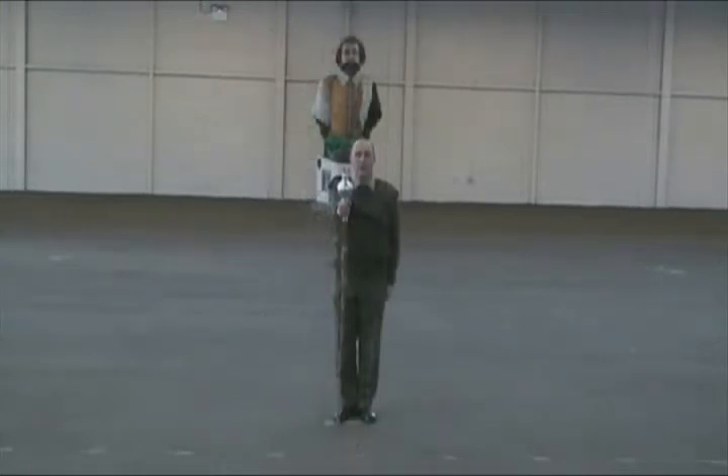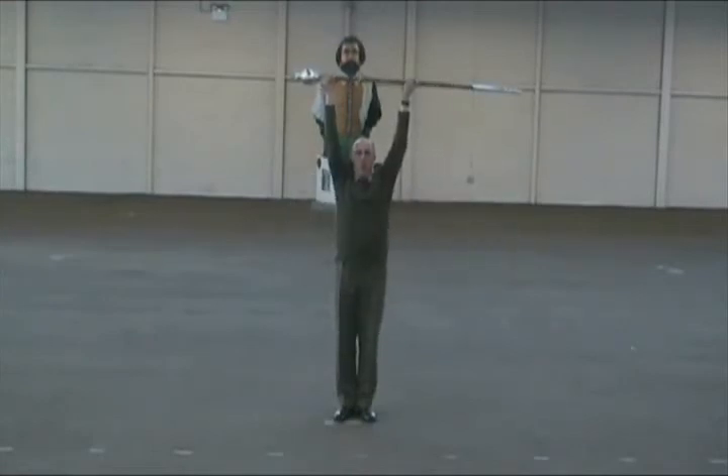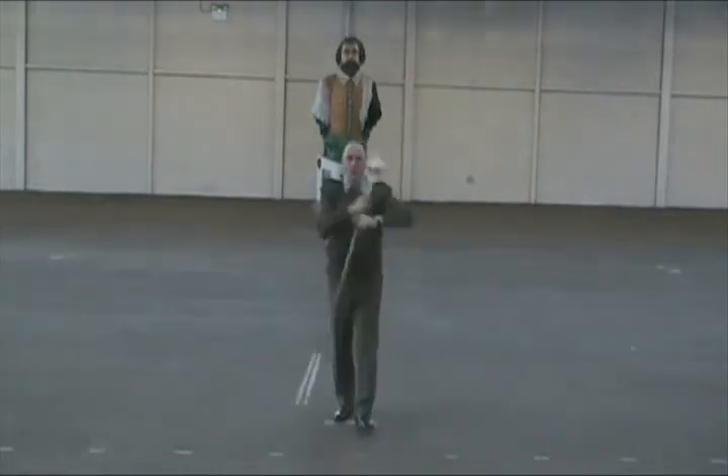Whilst the band is stood still and still playing, and the band needs to step off, it will be done over an eight-bar phrase like this. One, two, three, and four. Bang, bang, bang, bang, bang, bang, bang, down. Left, right.